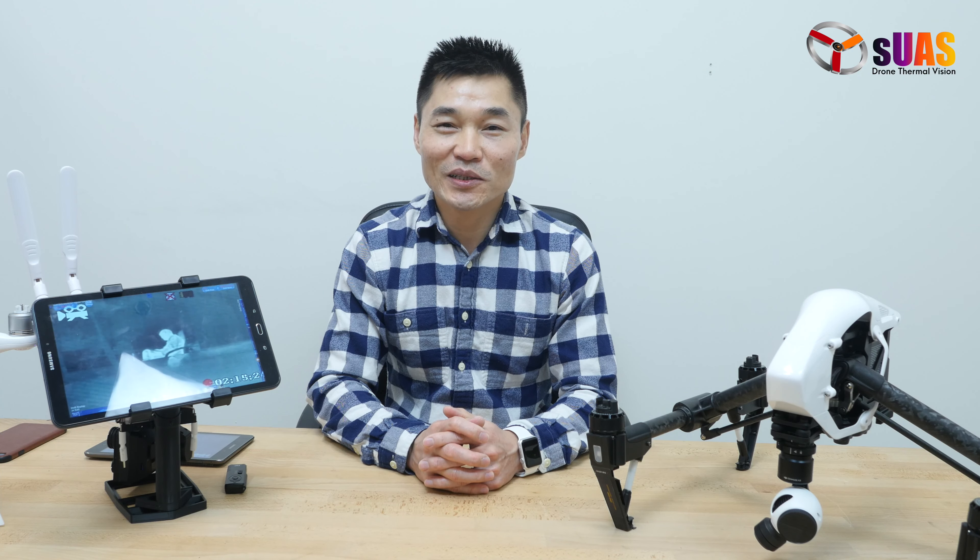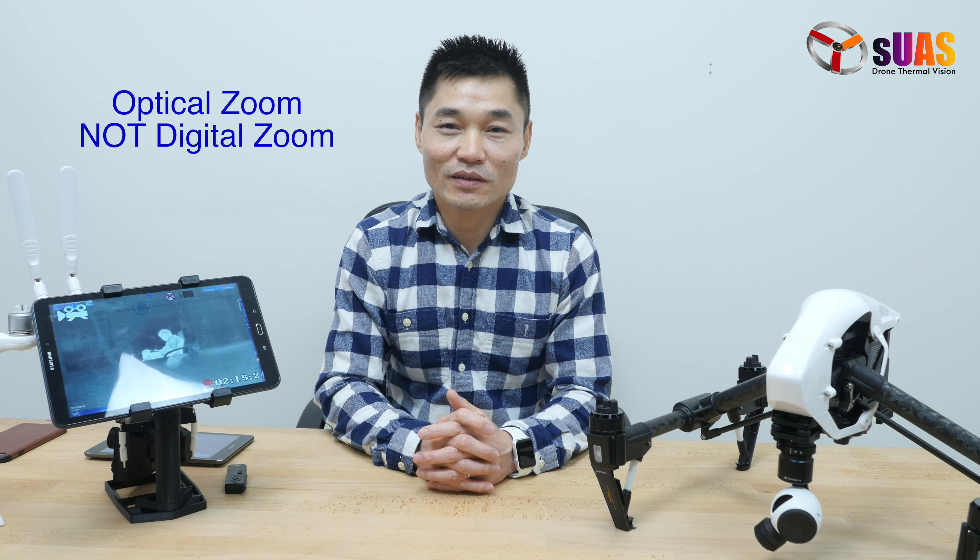Today I'm bringing you a new update — a major development we've come up with that will hopefully set the trend for the next few years. That is optical zoom for thermal vision. You heard it right: optical zoom, the quality lossless zoom for thermal vision for drones.